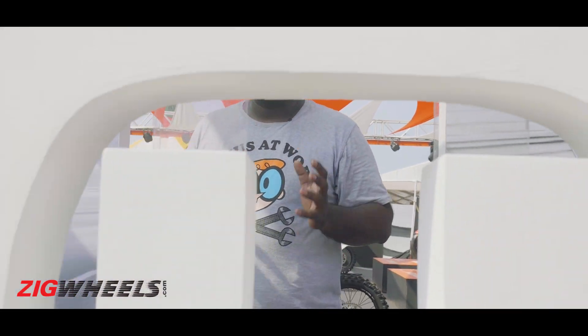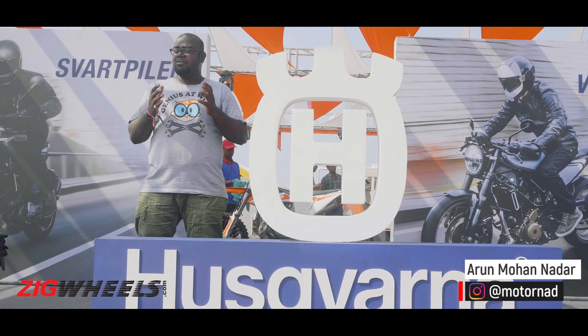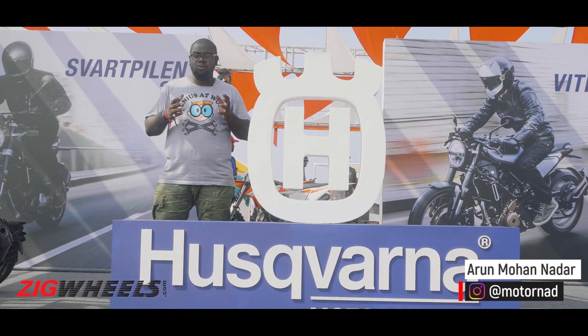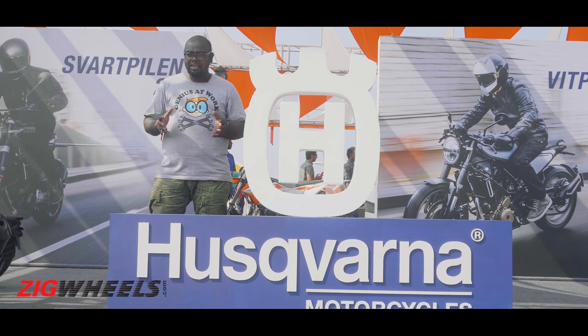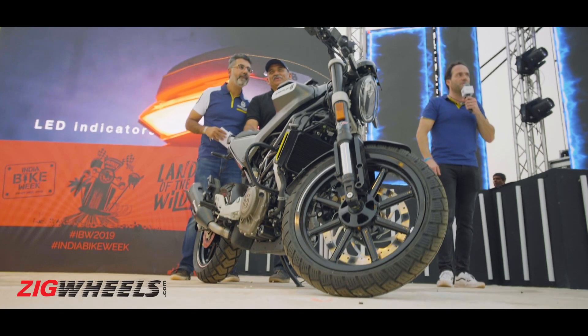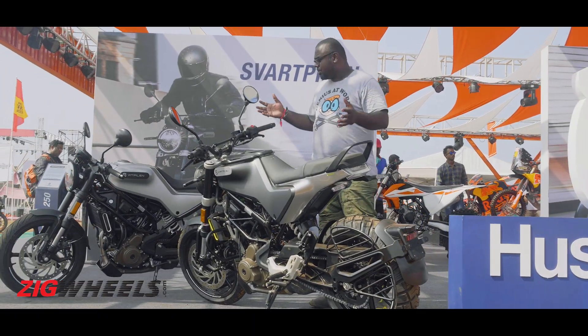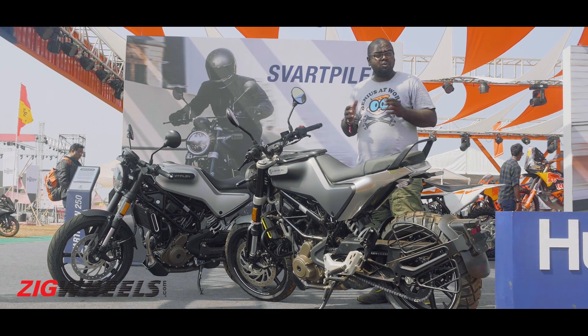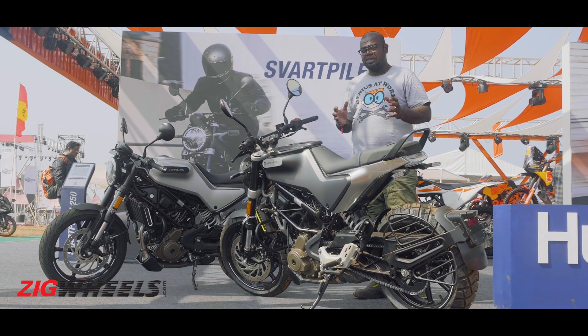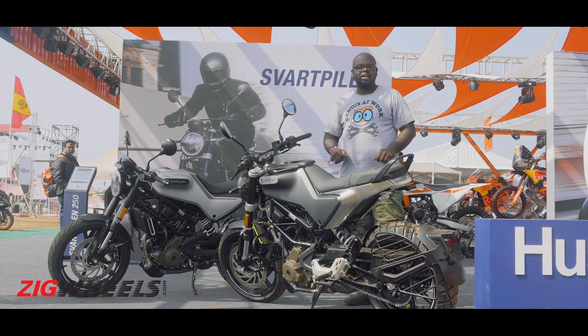After making us wait for many years, Husqvarna is finally here in India. While we were expecting it to launch the Vitpilen 401 and the Svartpilen 401, the Swedish brand had a surprise for us as it launched the Svartpilen and the Vitpilen but in 250cc. These are the two new motorcycles — the Vitpilen 250 and the Svartpilen 250. So what do these two motorcycles have on offer? Let's find out.